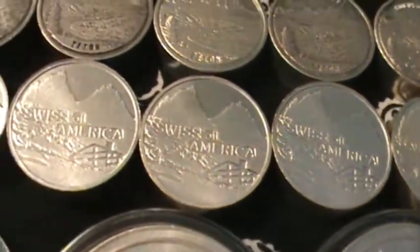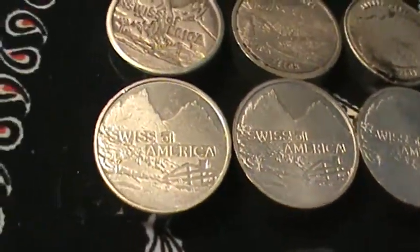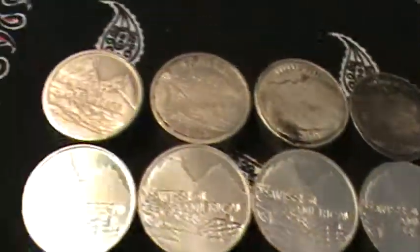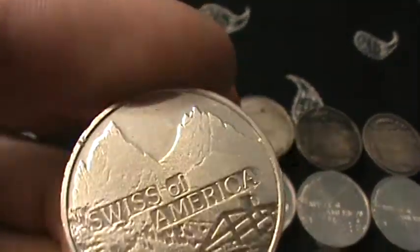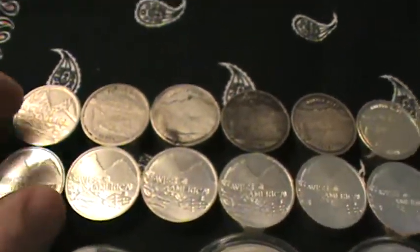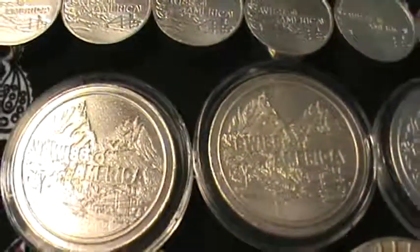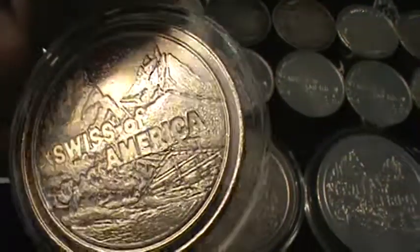My local coin shop saved some back for me and sold them to me for a really good price because he knew I was looking for these. So I've got several of these that are just in beautiful shape. I've got 20 of those there, and then I've got four of these one ounce rounds. I also got these from my local coin shop — he got some of these in and was nice enough to sell me a few.